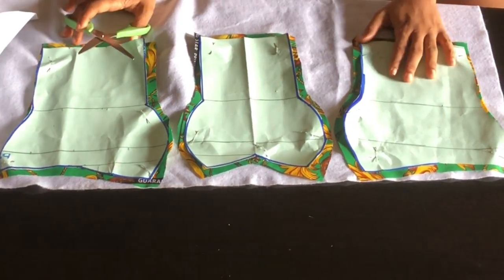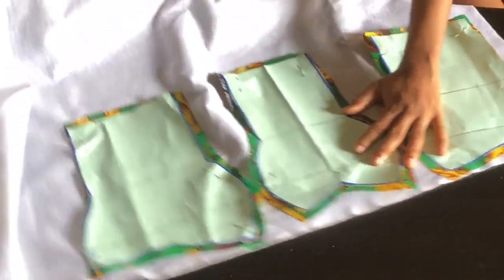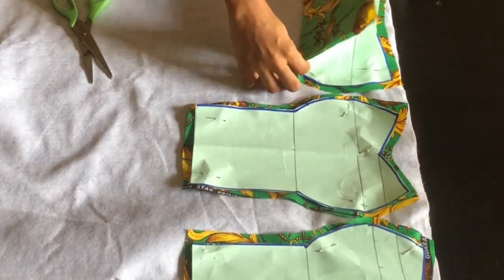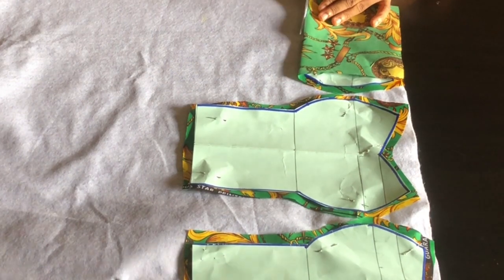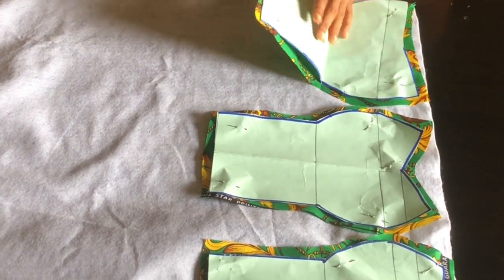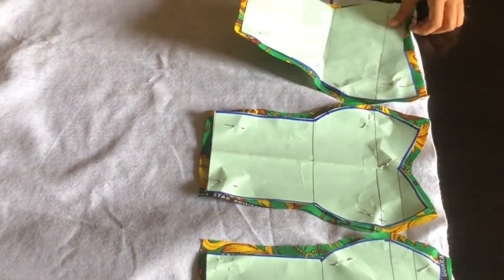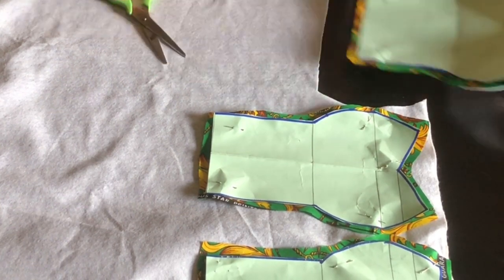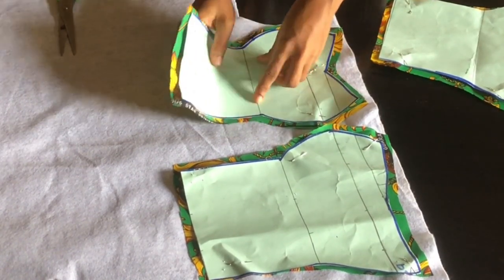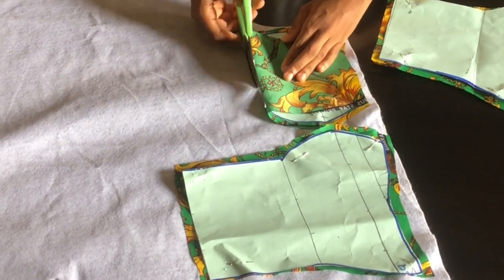Next I'm going to be cutting my wording. I placed my pattern on it and I'm going to trace out for my wording. To trace it out I went ahead to bend my pattern this way, folded it, and I'm going to cut it out. Later I'm going to be trimming off the sides, but for now I'm just going to cut it straight. If you're using thick wording at the top you're going to trim out half inch. I normally use light wording because I don't like much padding on my dress. I'll cut the center and also cut the other side.